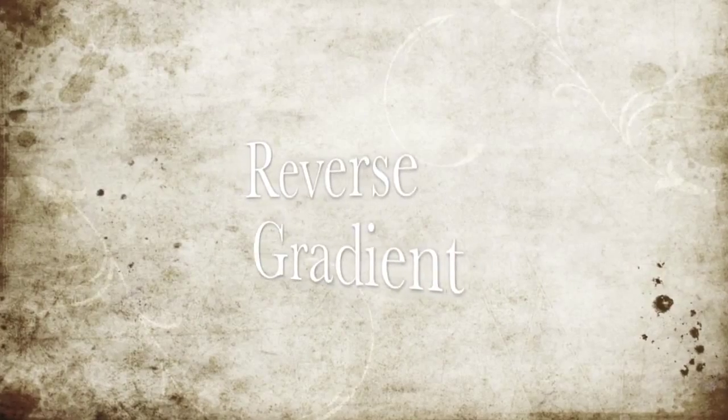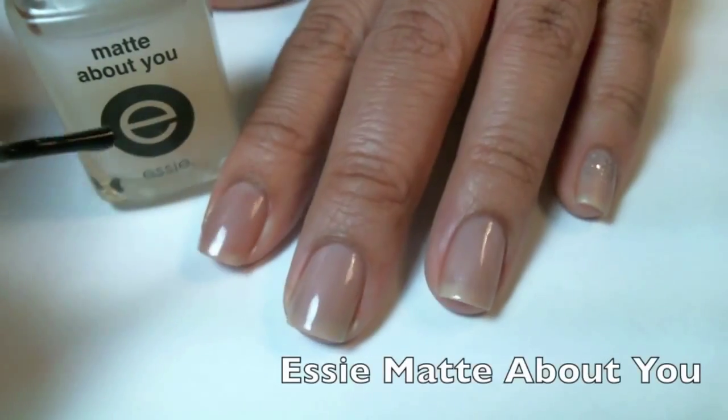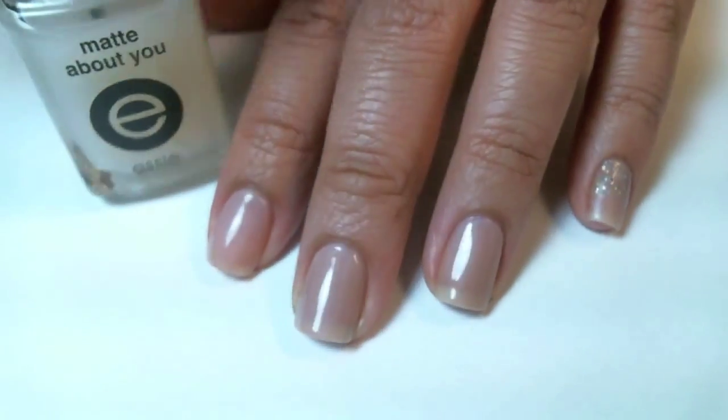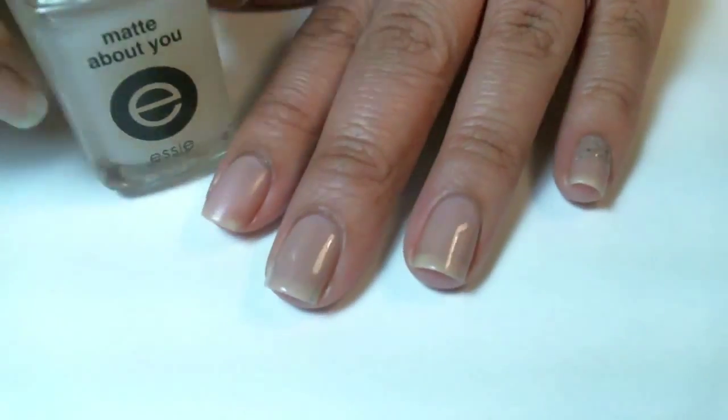For the reverse gradient, I'm going to first paint my nails with Essie Alt Natural, then Essie Matte About You. The matte top coat makes my nails no longer shiny and flat. I wanted to create a contrast between the glitter and the non-shiny flat nails.